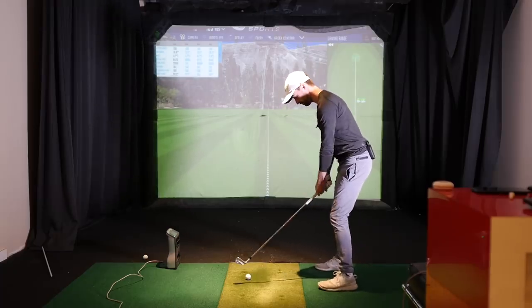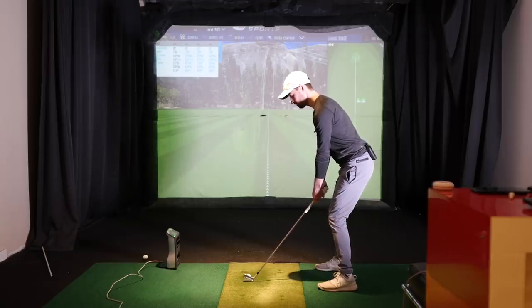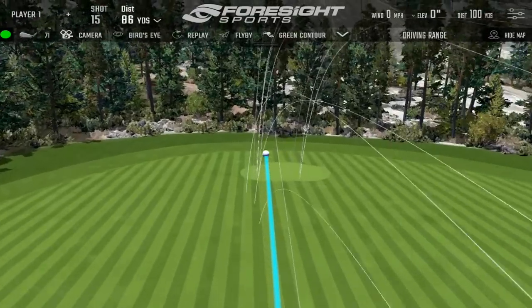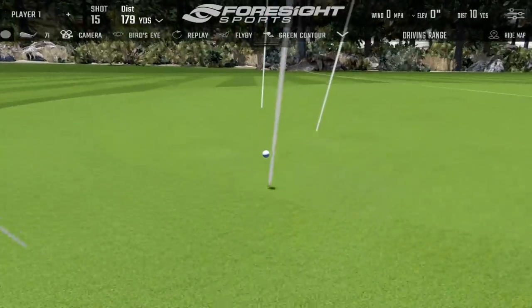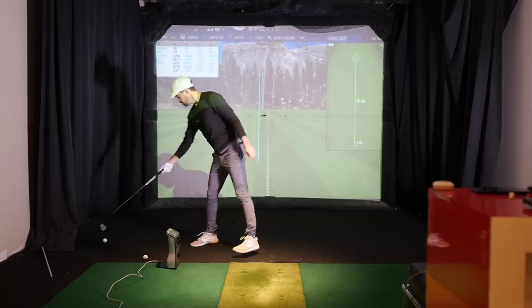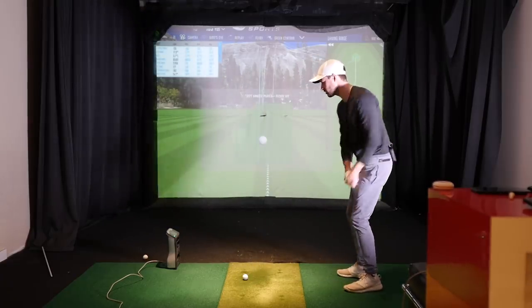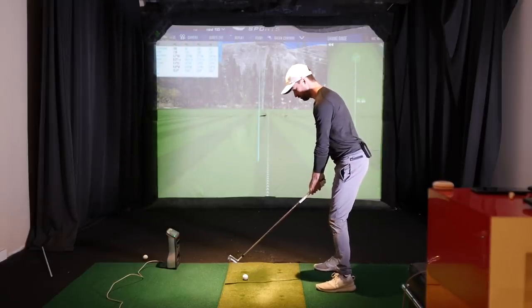That was really good — you just dipped there, eh? It felt better. I like that too — felt good. Quite a bit better, getting more speed through. I struck that a bit crap but... These feel a lot better. I know they still look a bit toe side but they certainly feel more solid. It doesn't feel as toe-y. God no.